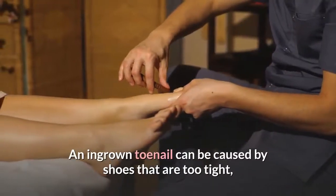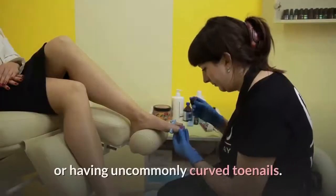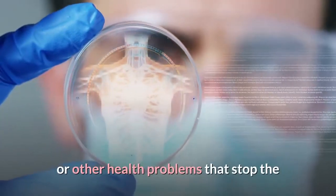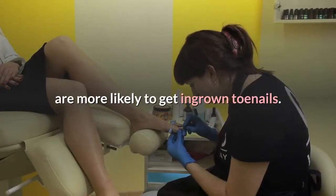An ingrown toenail can be caused by shoes that are too tight, nails not being cut right, a nail injury, or having uncommonly curved toenails. Also, people who have diabetes or other health problems that stop the blood from flowing to the feet properly are more likely to get ingrown toenails.